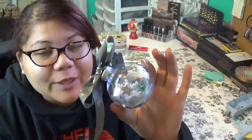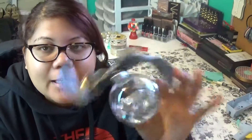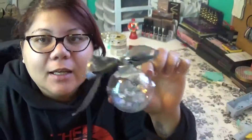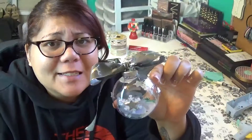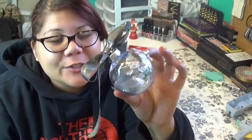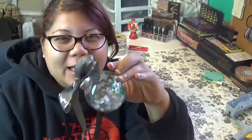Here is another ornament I wanted to show you. It is all silver with a little bit of blue in it, and it's really incredibly easy to make. I just poured a whole bunch of glitter in it, but I'm going to show you how to make this if you guys are interested, because I noticed some people like an all silver, clean look for Christmas.